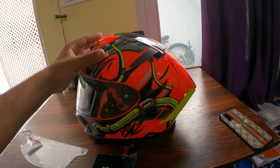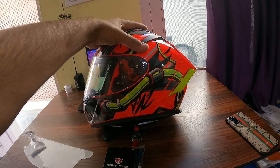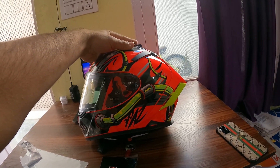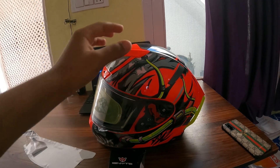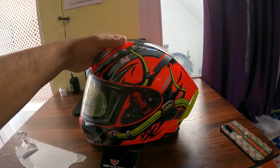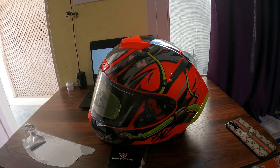So that was my helmet unboxing. I hope you liked today's video. If you did, please subscribe to the channel, like the video, and comment below on how it looks. This is a new vlog — take care, peace out guys, bye bye!